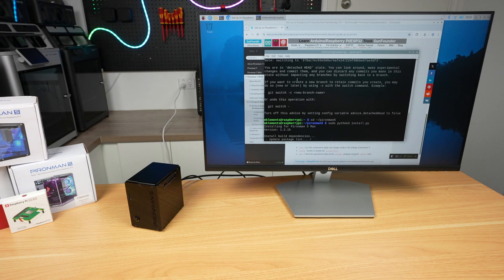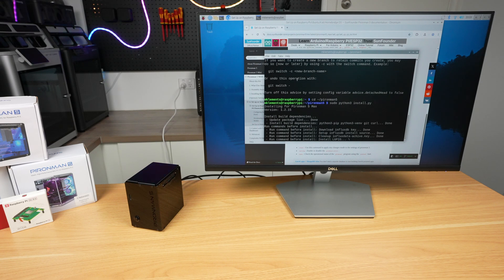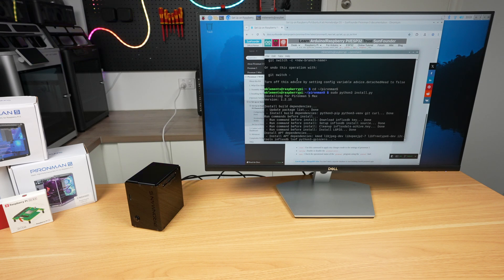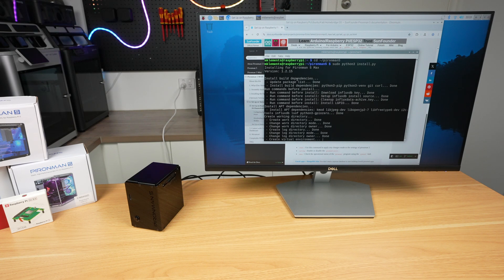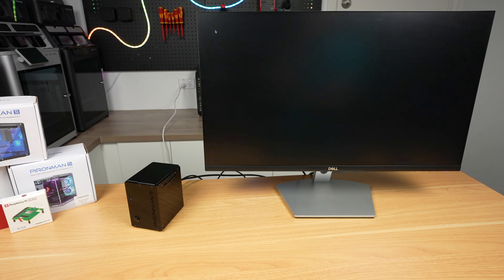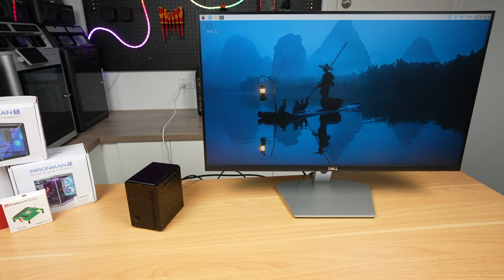They claim to have tested it on a number of Pi 5 compatible operating systems, so you can still use the display, fans and lighting features if you're using Home Assistant, Ubuntu or Kali Linux. When the installation script completes the install, you'll need to reboot the Pi. Once you're back on the desktop, the LED lighting and OLED display will start up.